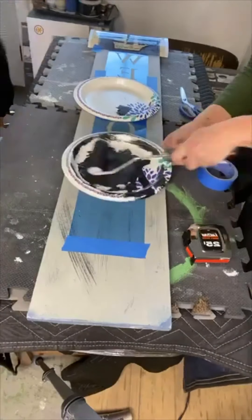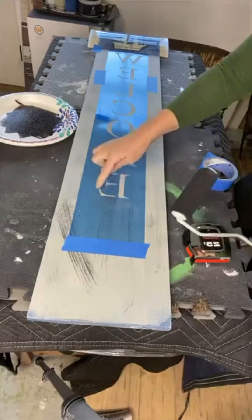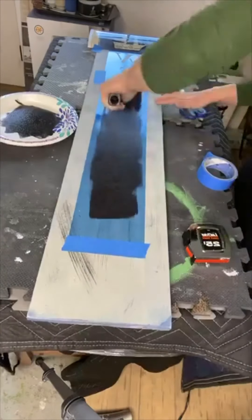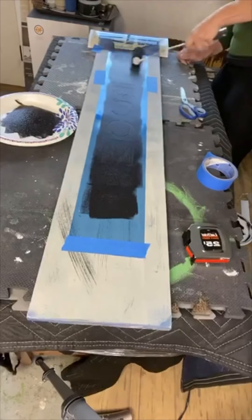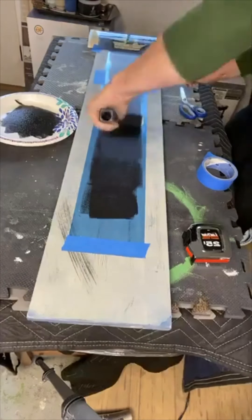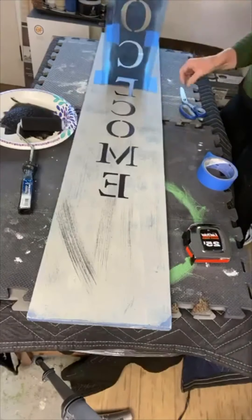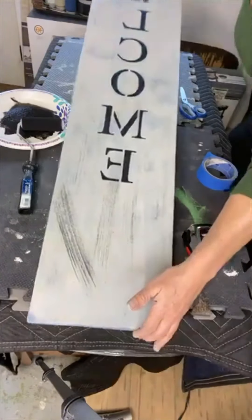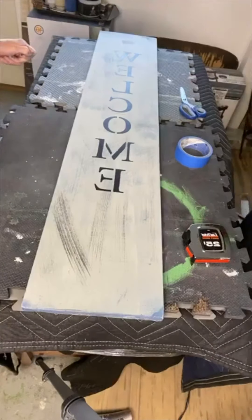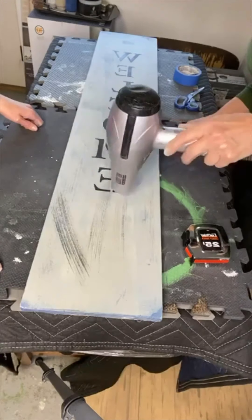I took some black paint with a foam roller and you want to load it and unload it — that's the key to stenciling. You don't want to push down as you're painting; you just want to lightly roll over your letters. You can go in different directions if you feel like you're not getting good coverage, but do not press down. Then you're just going to lift very easily and not shift the stencil, and now you have your word welcome. We then blow dried that again.